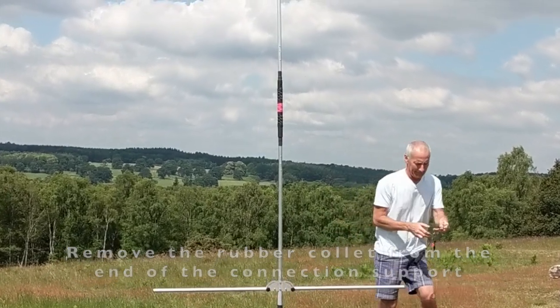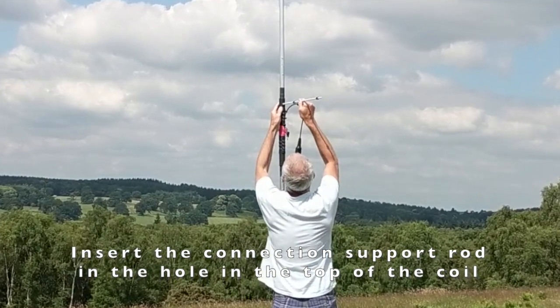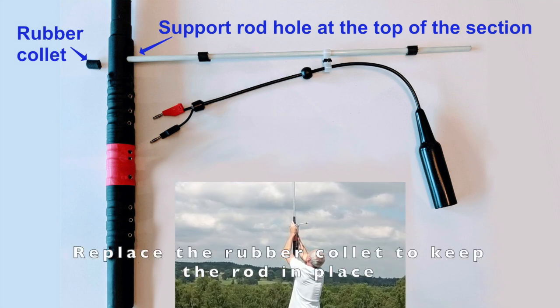Next take the fiberglass connection support rod. At one end you'll see two collets — remove one of those little collets. Push the connection support rod through the hole in the top of the coil section, and then put the rubber collet back on again just to stop it coming out.